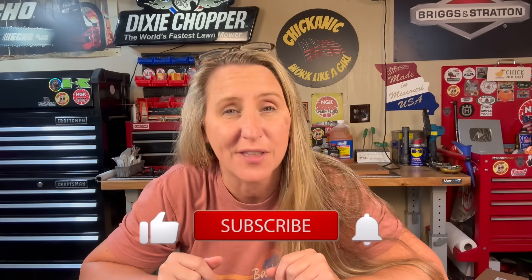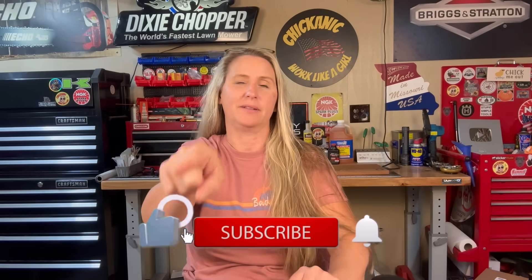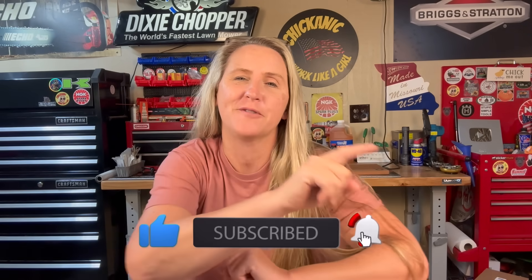But before we get into today's video, if you're a fan of saving time, money, and frustration while fixing your own small engine equipment while watching in-depth tutorials, you've come to the right place because that's what I do. I upload a couple times a week, and if that sounds interesting, hit that like button, smash that subscribe, don't forget to hit the notification bell, and please leave a comment.